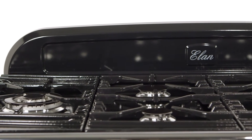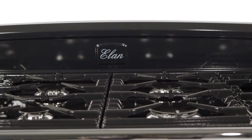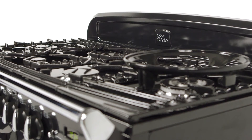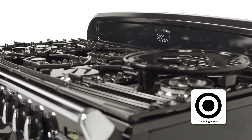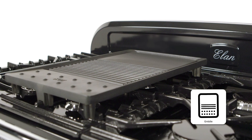On the hob, you'll find cast iron pan supports and six burners for perfect flexible cooking, including two multi-ring burners for high speed cooking and a wok cradle that makes this ideal for stir frying. You can even add a cast aluminium griddle plate on top for a healthier cooking option.